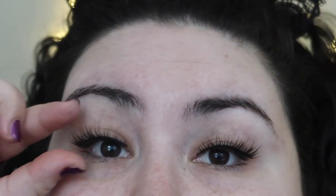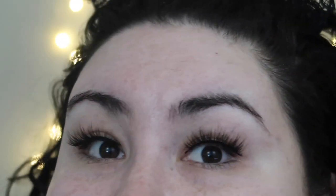Let me zoom in real quick. As you can see, this eye came out so nice because I flipped them up when I put them on, whereas on the other eye I just put them on straight. That's something to keep in mind. They stick on really well — like I can pull them off, but they're not going to fall off if I blink too much.